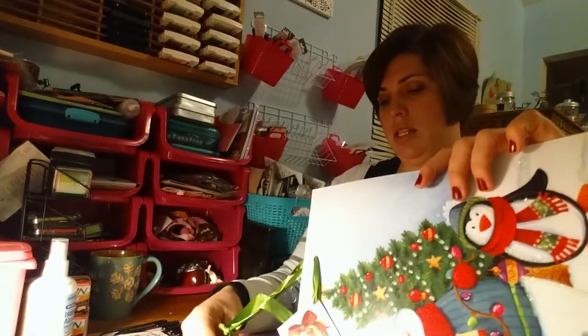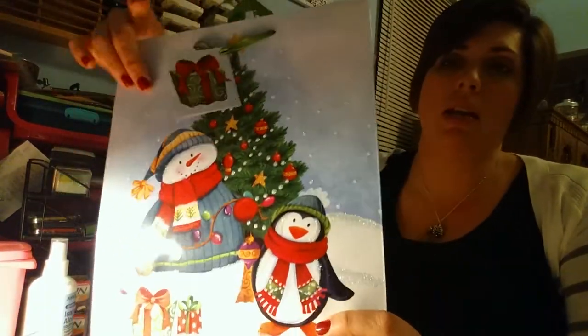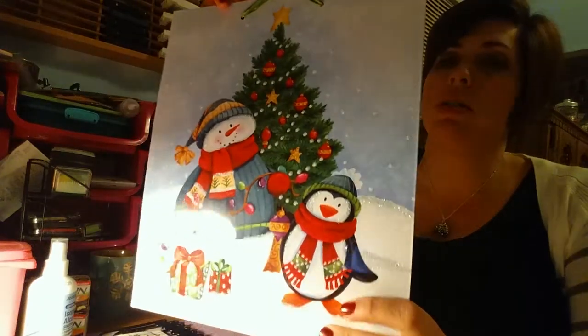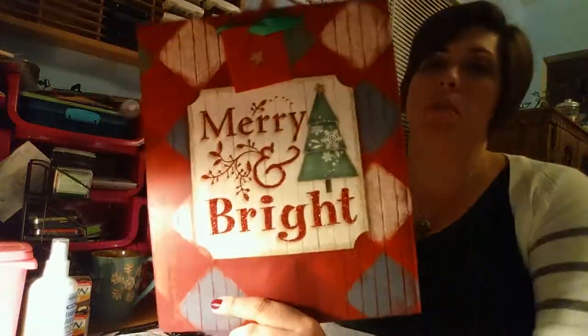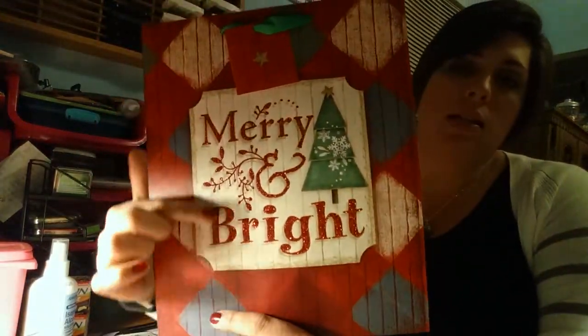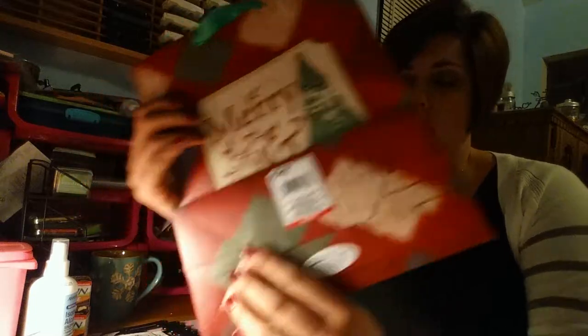I got this one with the penguin and the snowman — I thought it was very, very cute. And then the last one is kind of simple, but it just says 'Merry and Bright' and it's glittered up. I liked the kind of wood effect on it. So I got those and my bags.